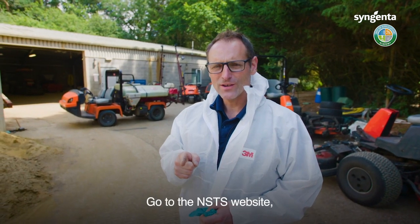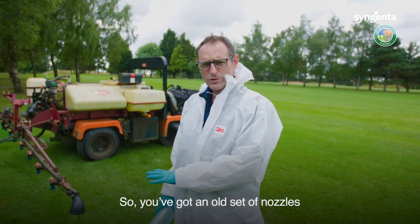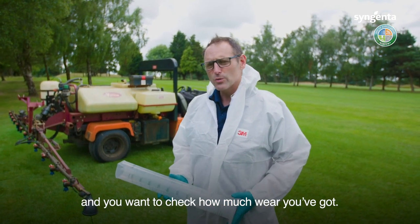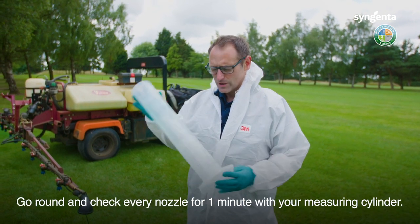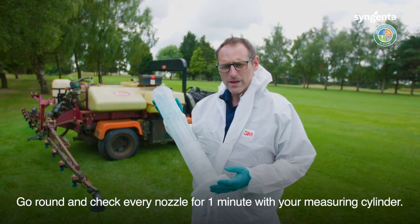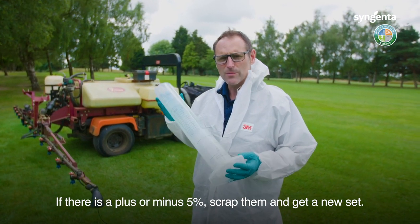Go to the NSTS website, check out when your spraying test needs to be done, and get it checked. If you've got an old set of nozzles and want to check wear, set the sprayer up, get it running at the same pressure, then go around and check every nozzle for one minute with a measuring cylinder. If there's plus or minus 5% variation, scrap them and get a new set.